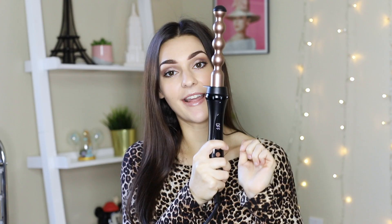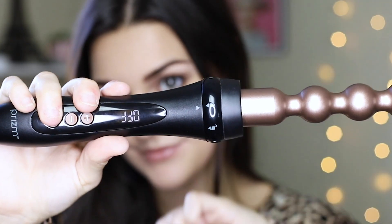Attaching your curling wand to its base is actually super simple. All you have to do is match up the threads here to each other, just pop it in like that, and then there's going to be a lock here and you twist it to make sure that it stays in place and doesn't fall out.